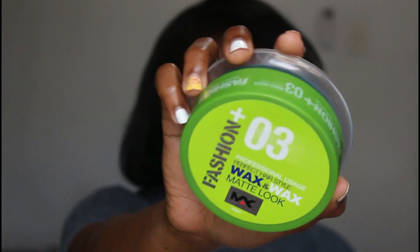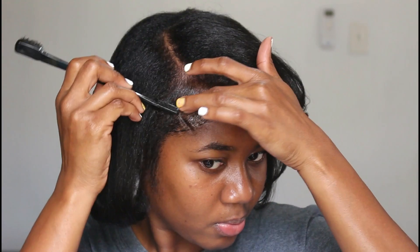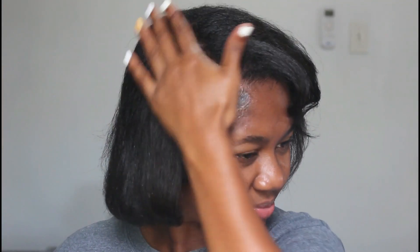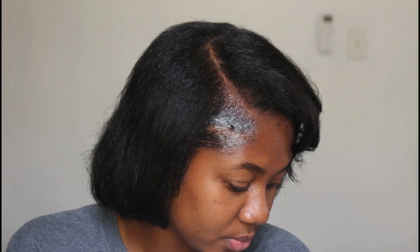Once my hair was curled, I went in with edge wax and sleeked my edges down to complete the look. I finished off by spraying my hair with hairspray to hold everything in place and get rid of flyaways. My hair looked as if I got a relaxer, and I really loved this flat iron because it actually straightened my hair.